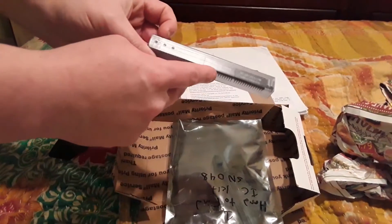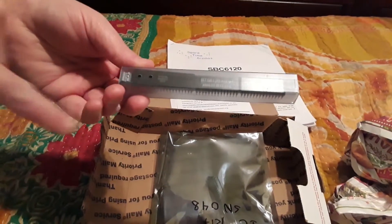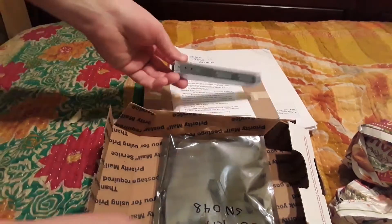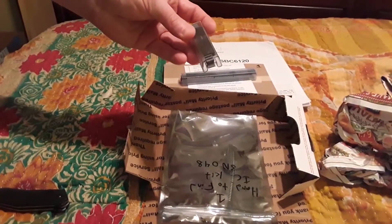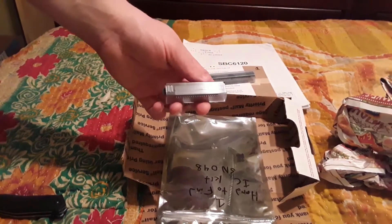These are our ROMs, high and low — so we have two. Those are probably E-squared PROMs. And that other bit of the Harris chipset.